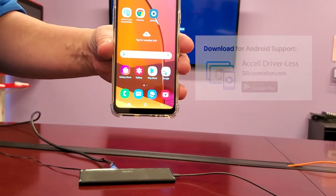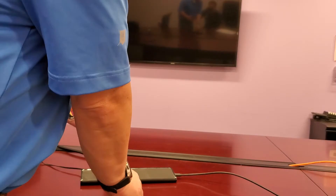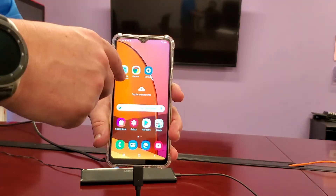Download the driverless Instant View app from the Google Play Store. Then you're going to connect the phone, and tap the driverless Instant View icon on the phone.